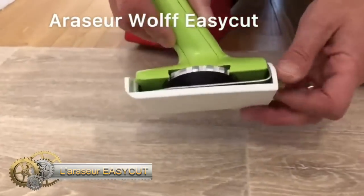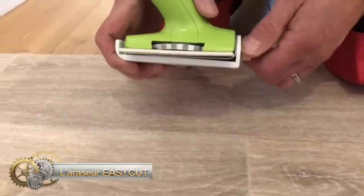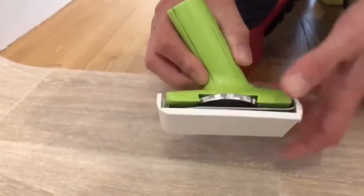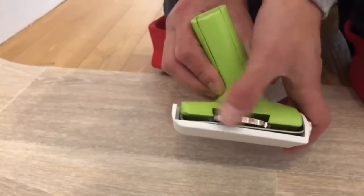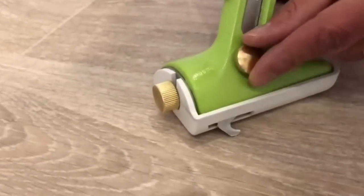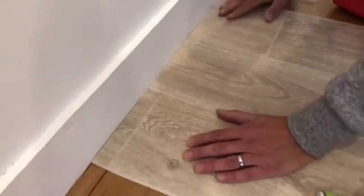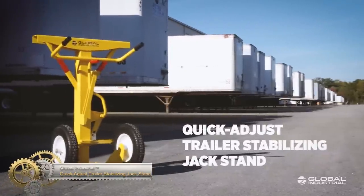Easy Cut Trimmer. The Easy Cut Trimmer is ideal for textile and PVC floor coverings. Thanks to the inclined position of the blade, the cut is perfect along the walls. The height adjustment according to the floor covering and the adjustment of the cutting depth of the blade allow precise cutting.